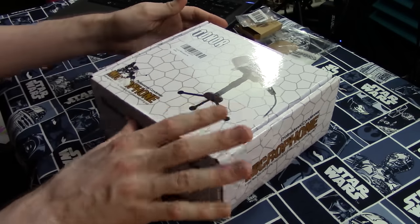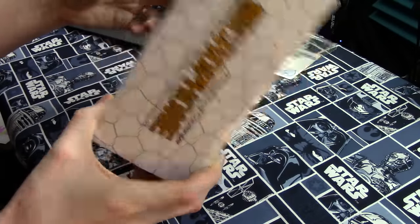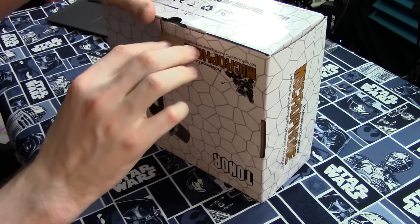So this one is from Tonor. The box looks like this — it's going to be a little black mic, and it looks like it actually has an XLR port. I'm going to do a basic recording test with just the 3.5mm hooked up to my laptop, but then I may do a secondary one with the XLR hooked up to my full XLR audio rack as well.